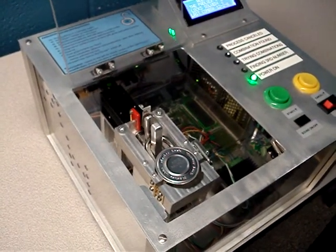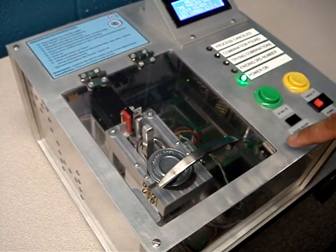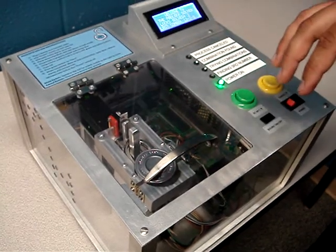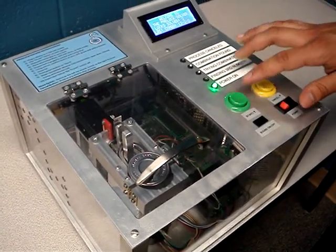The next step is to close the lid. The switch has been shut so now the machine knows that the lid is closed and it's protecting the user. Next, I'll press the green start button.